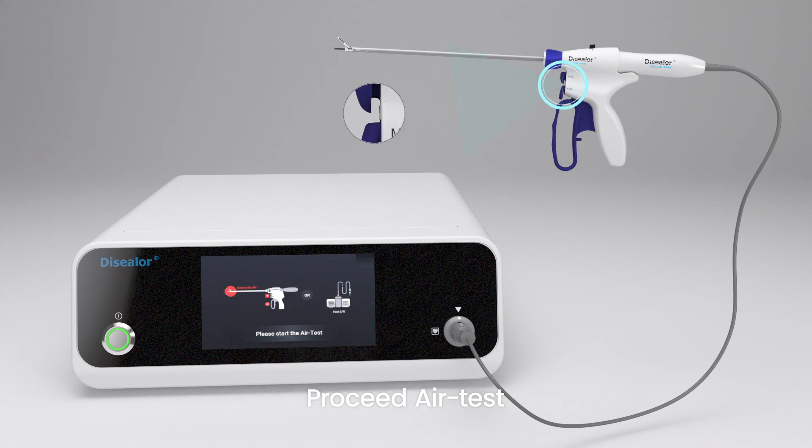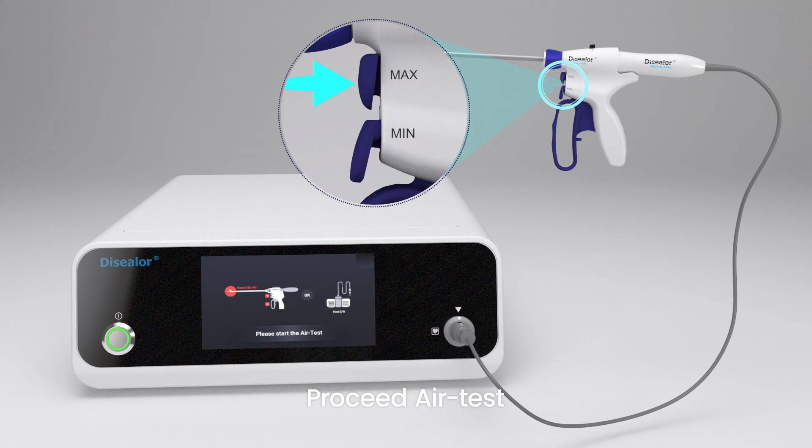Without pulling the trigger, press the min or max button in the air for 3 seconds to perform the air test. Once the air test is done, it's ready to use.